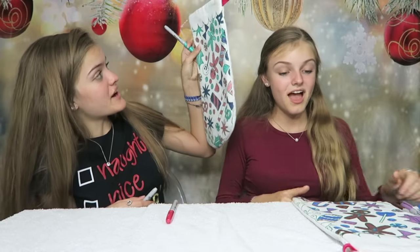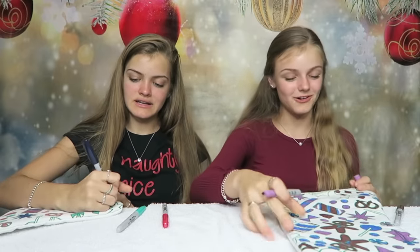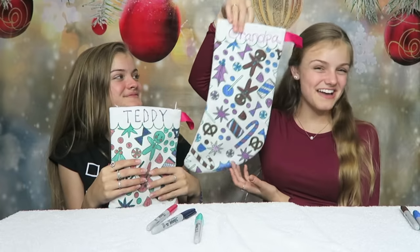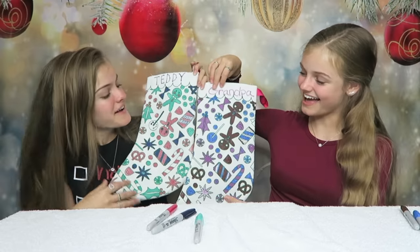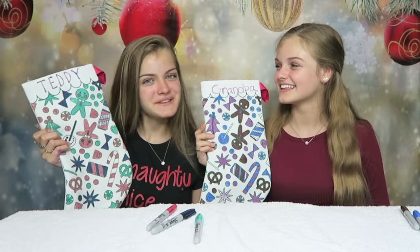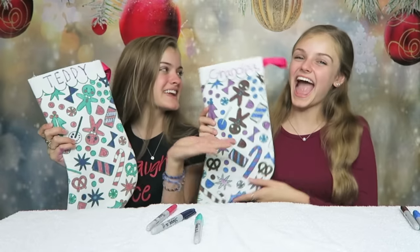If this is a present, I made it into a chocolate bar. So did I. This round, we each dedicated our stockings to someone special — I dedicated mine to Teddy, and I dedicated mine to our grandpa. I think these are both really cute stockings. Now Teddy and Grandpa have a stocking this year — a very special one. Even though Teddy can't eat any of the food on here, I still think he'll like it. I hope our grandpa likes this one.